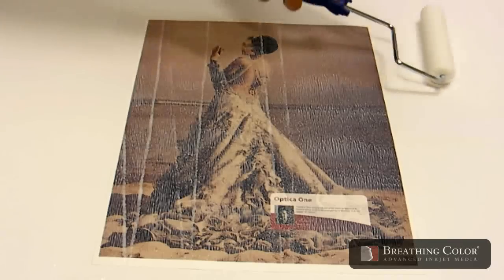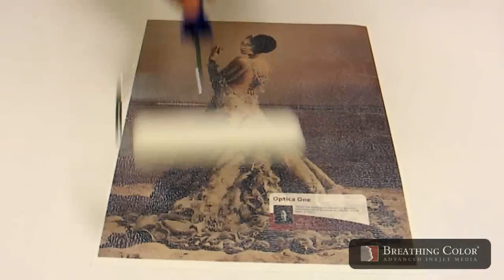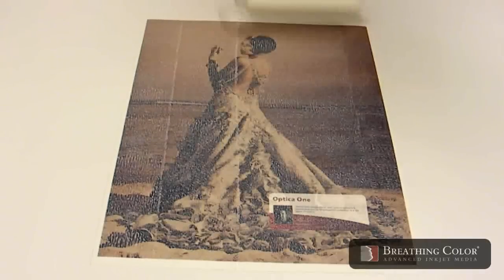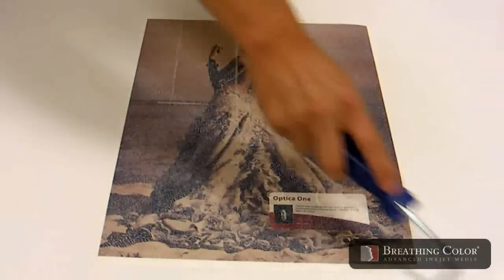With added pressure you will be able to smooth out the entire print and remove roller marks and bubbles. As you continue coating, reduce the amount of pressure you are applying until the print is free of roller marks.